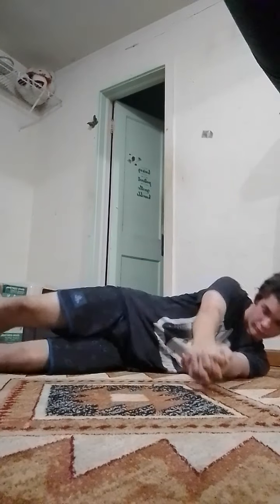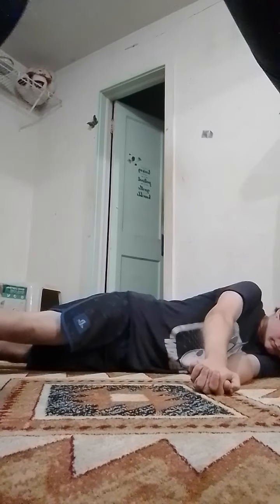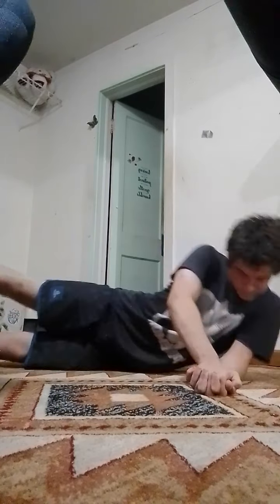We're going to try it one more time. Here we go. Okay, I'm in the position. And go on. There's the bend.